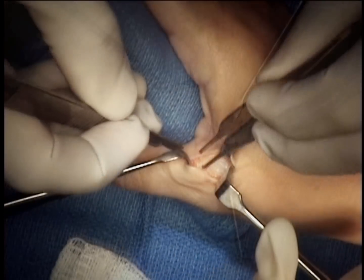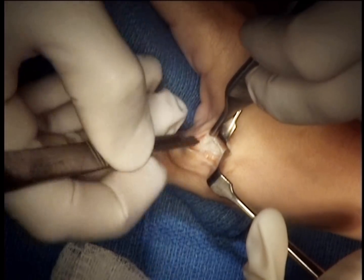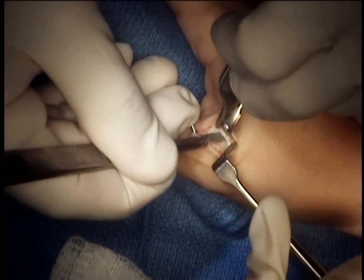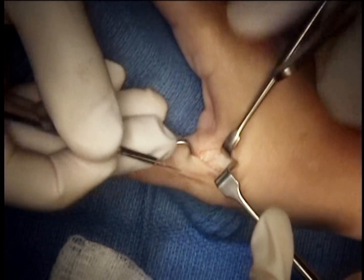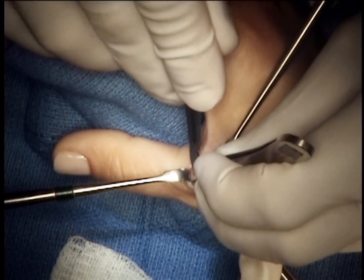As we divide the aponeurosis, we note that it is markedly adhered to the underlying ligament, and careful tenolysis is necessary at this stage in order to free up the tissues from the critical collateral ligament.